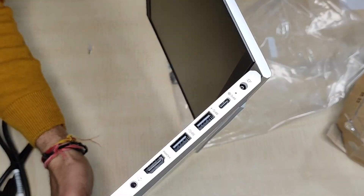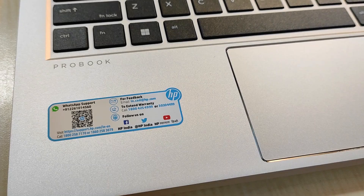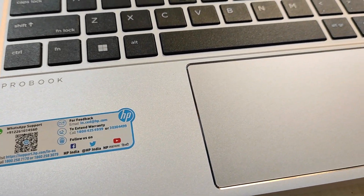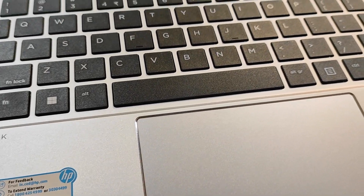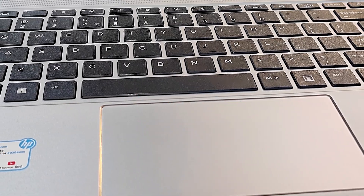My view is that at the given price, this machine has a very good configuration and nice feel, so you will be happy to use it for business purposes. In the next video, we will power on this machine, do some mandatory configurations, and check the actual performance.